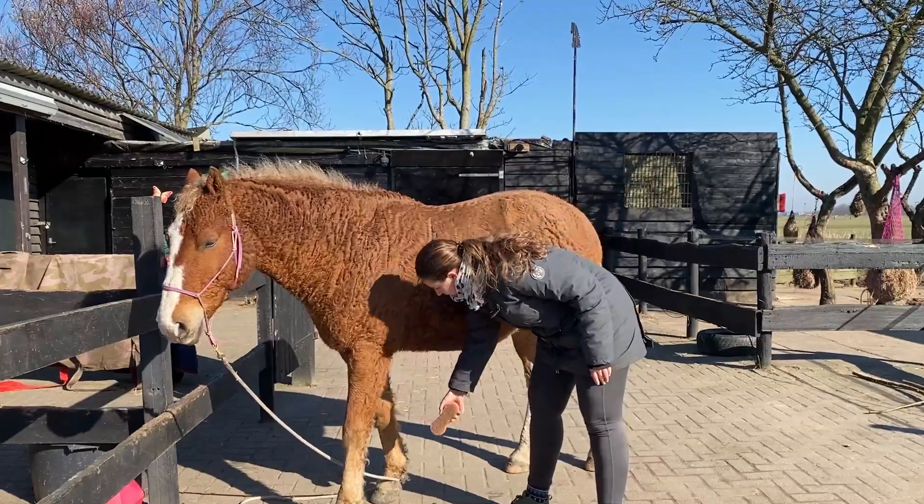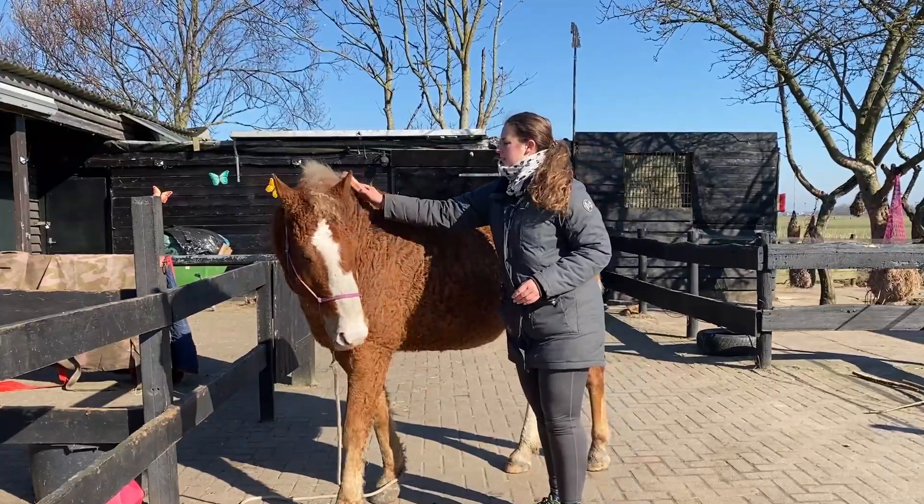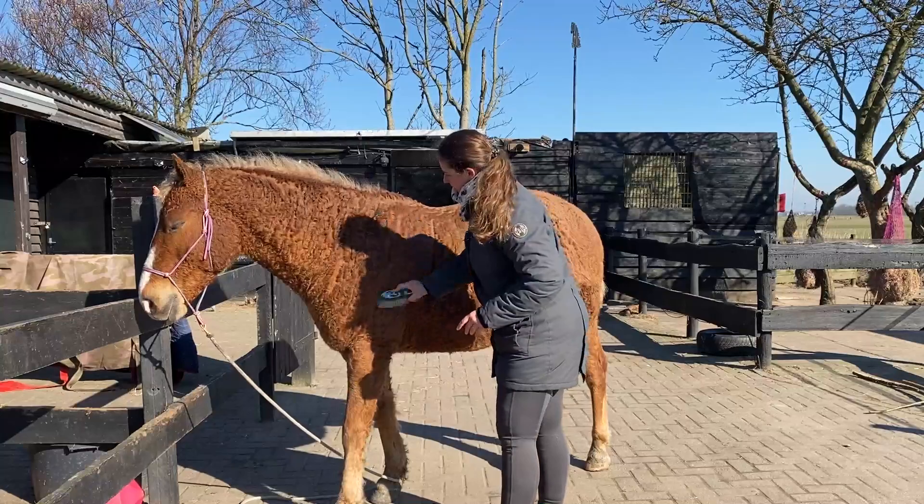As you can see, just the magic brush is already doing a lot. Of course I rarely ride Aslan, so it's not that important that he gets perfectly clean because of the saddle pad. There is some sand left here, but we can see how far we get with the harder brush.